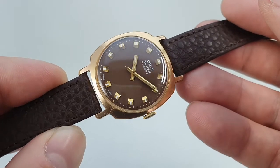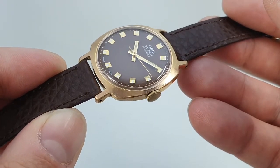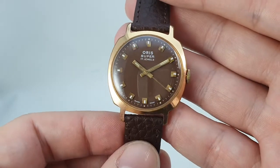Matte chocolate brown in beautiful condition. With the gold plated case, gold tone hour markers and hands, it just feels rich and indulgent.